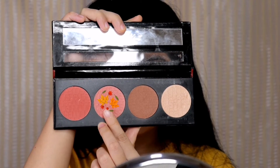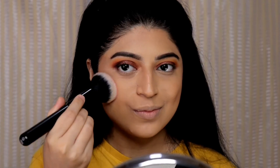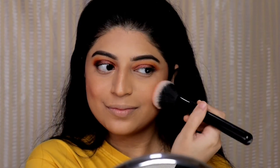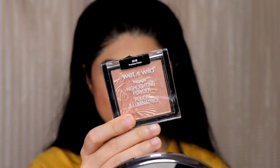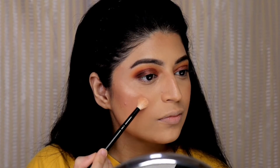Then I am taking this shade and applying it on the apple of my cheeks, blending it in the upward and outward direction. For highlighter I am using the Wet n Wild powder highlighter in precious petals and applying it on the high points of my face.